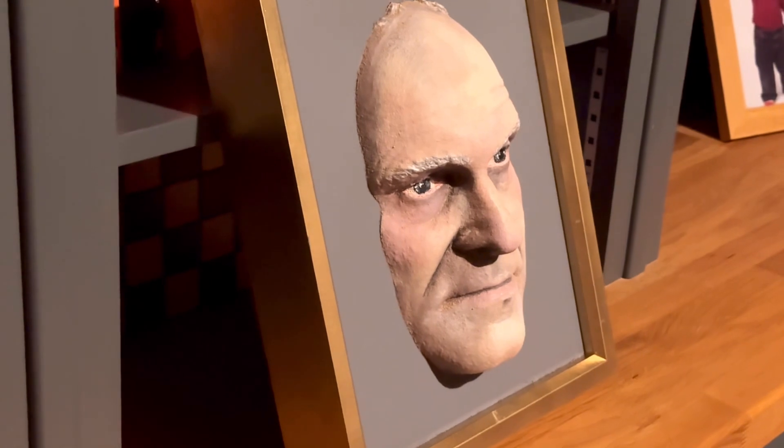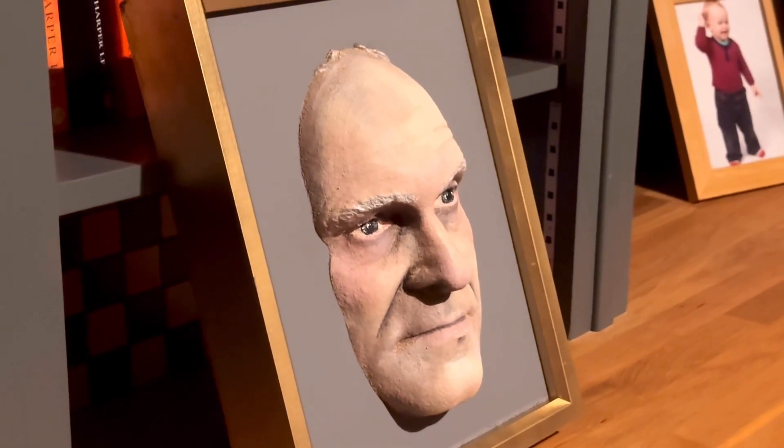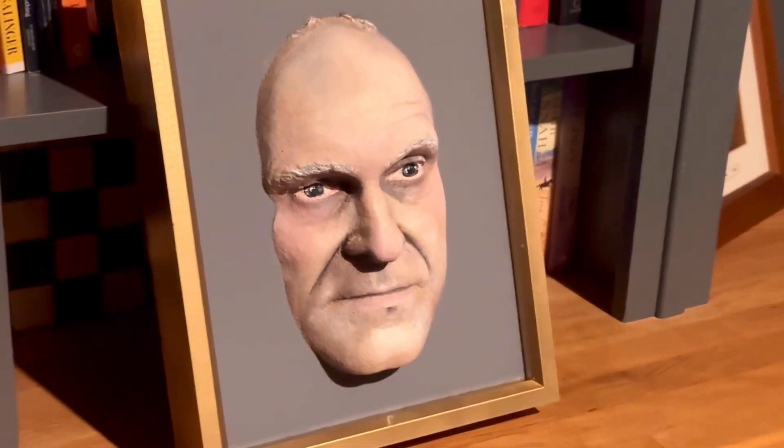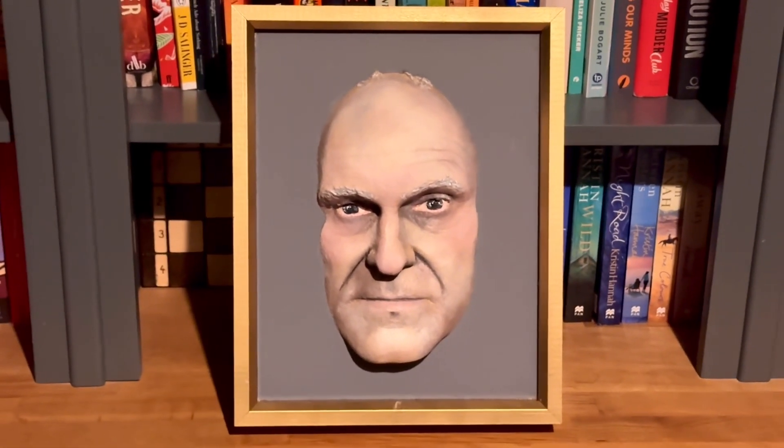The long and short is I think this test was a success. I'm looking forward to scanning more things with the LiDAR sensor and then carving them on the CNC to see what we can make out of it.